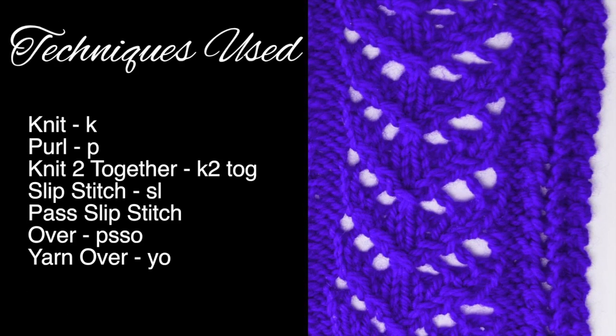For this stitch you will need to know the following techniques: knit, purl, knit two together, slip stitch, pass slip stitch over, and yarn over.